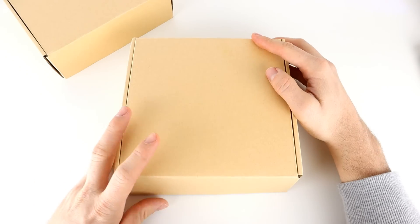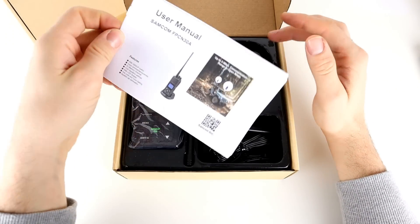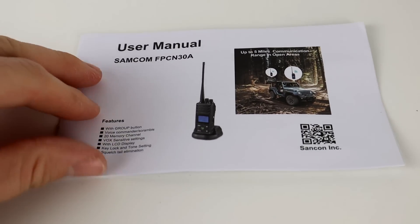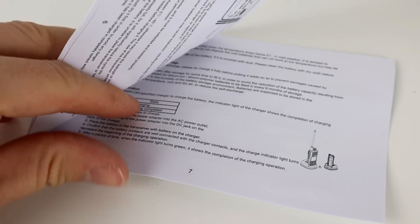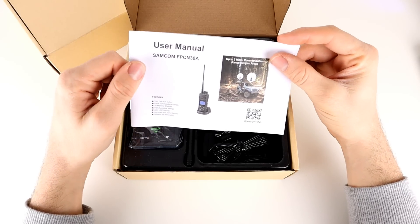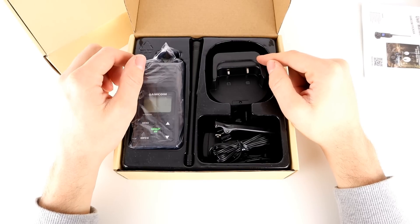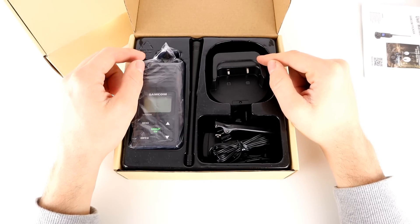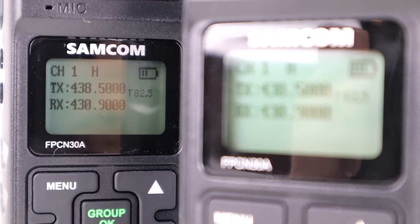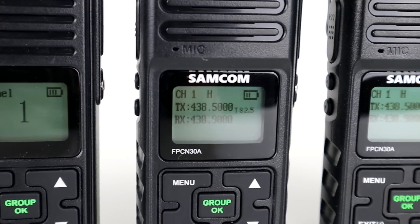So I've got the box in front of me — opening it up, on the top we've got the manual. These radios are quite simple to use so we're not going to go into the manual in detail, but it gives you troubleshooting options, setup, button layout and things like that. Operating frequency on these radios is 400 to 480 MHz on UHF. They are programmable, and one of the key differences from the FPCN10A is that it has a frequency readout.